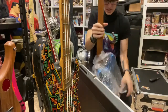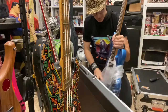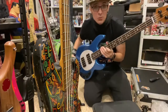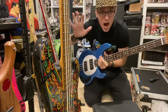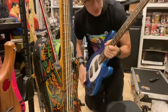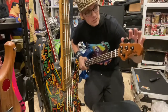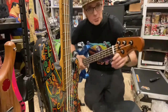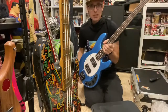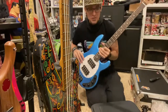Look at this — this is gorgeous. It's a Music Man Stingray bass from Ernie Ball. Look at this color — this color is so gorgeous. And I love this neck — they call it burnt maple, it's like a darker maple. Oh my God, it's so light too! I thought this thing would be really heavy. Look at this — this is the double H, the two pickups.